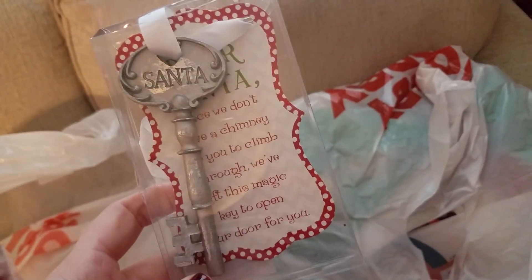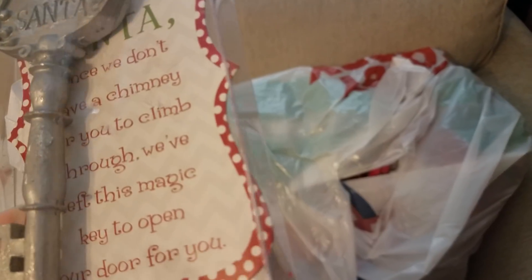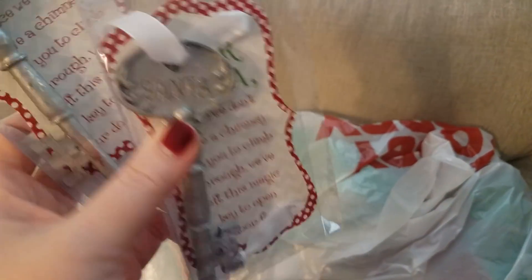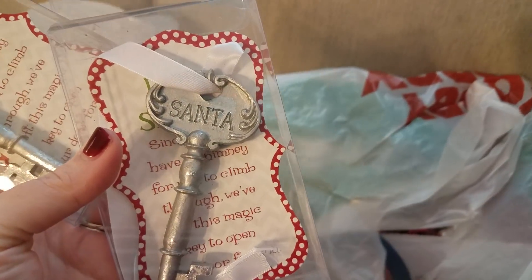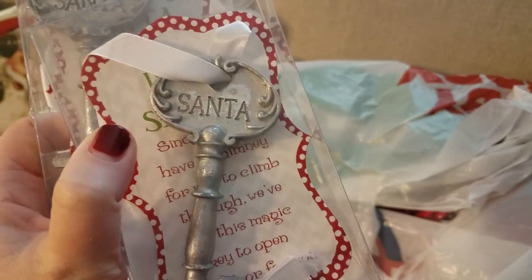I got this for Jackson — it's a Santa key. If you don't know about this: if you don't have a chimney, it reads, 'We've left this magic key to open our door for you.' So I got one since we don't have a chimney for Santa, for next year. And I got one for my friend — she's super into Christmas and she's like me, goes over the top and does fun things for her son. I thought she needed a Santa key too because she doesn't have a chimney either.